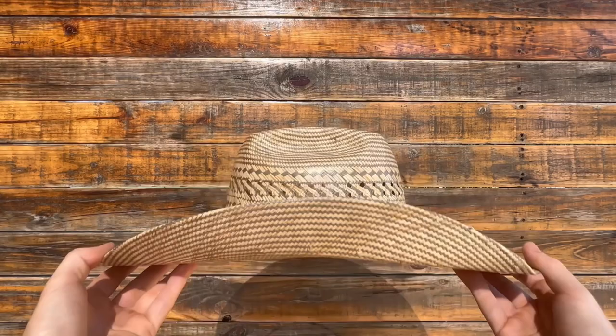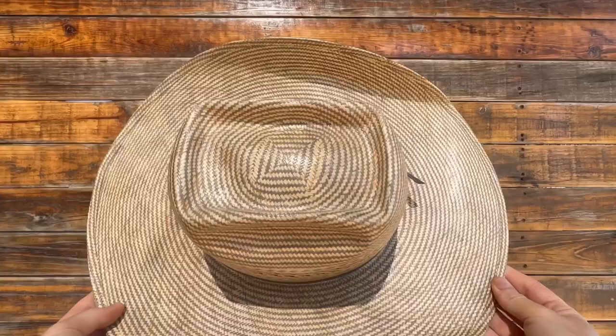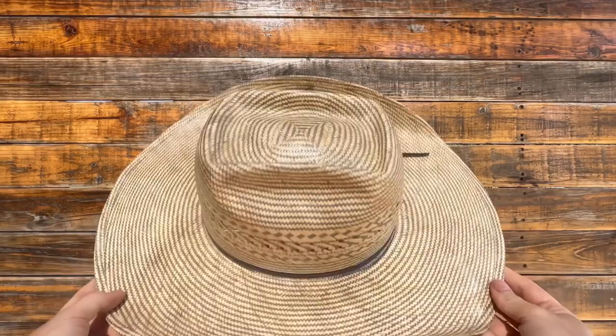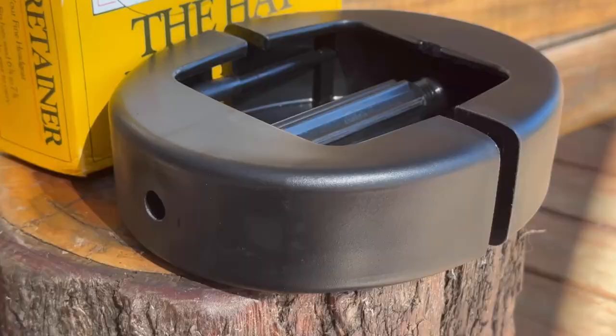Caring for your cowboy hat is a simple task that helps your hat last a lifetime. Whether the materials be made from felt or straw, due to a western hat's delicate design of its brim and crown, it can easily lose shape over time. So to keep your hat looking its best, proper cleaning and storage is key. Follow along for our simple tips.